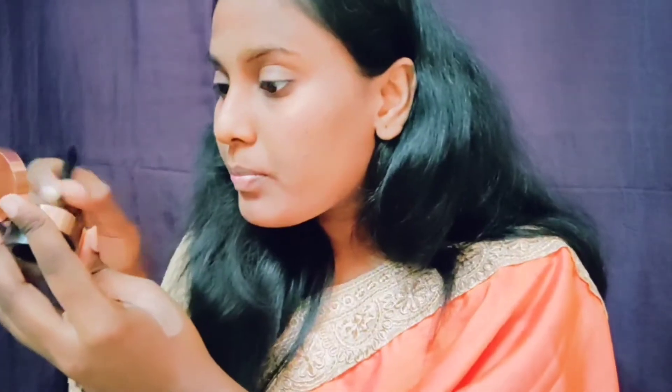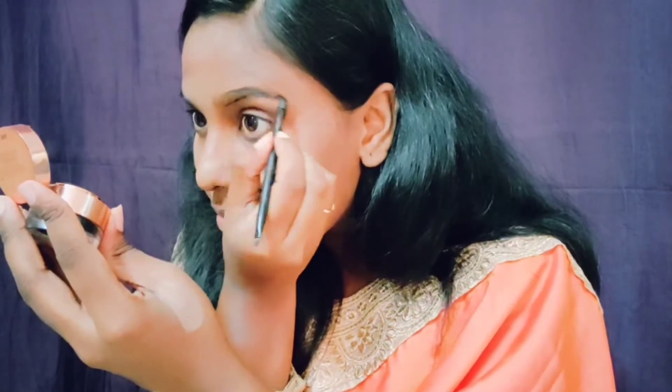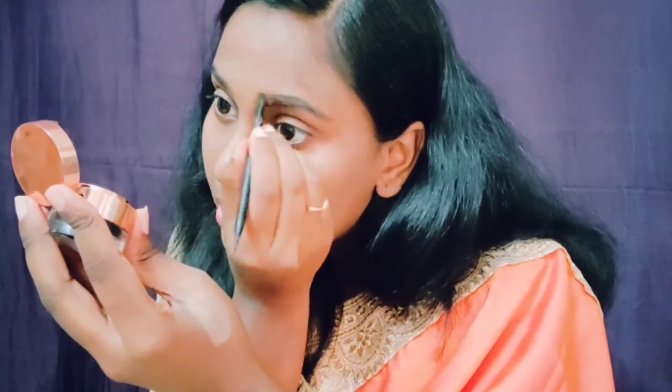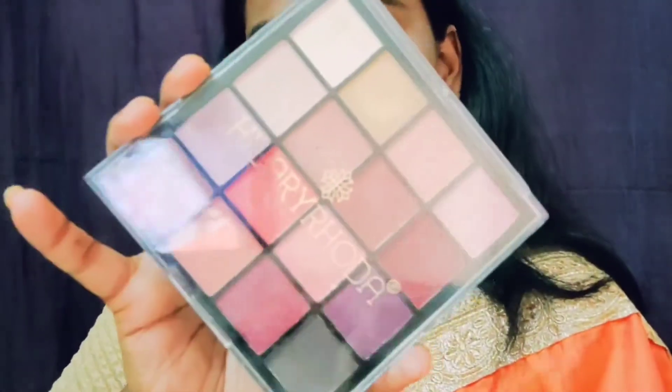After that, I am going to do my eyebrows. Taking a spoolie brush, I am combing my eyebrows. I am using an eyeliner to shape my eyebrows. If you don't have a product, you can use a normal eyebrow pencil and fill them in.